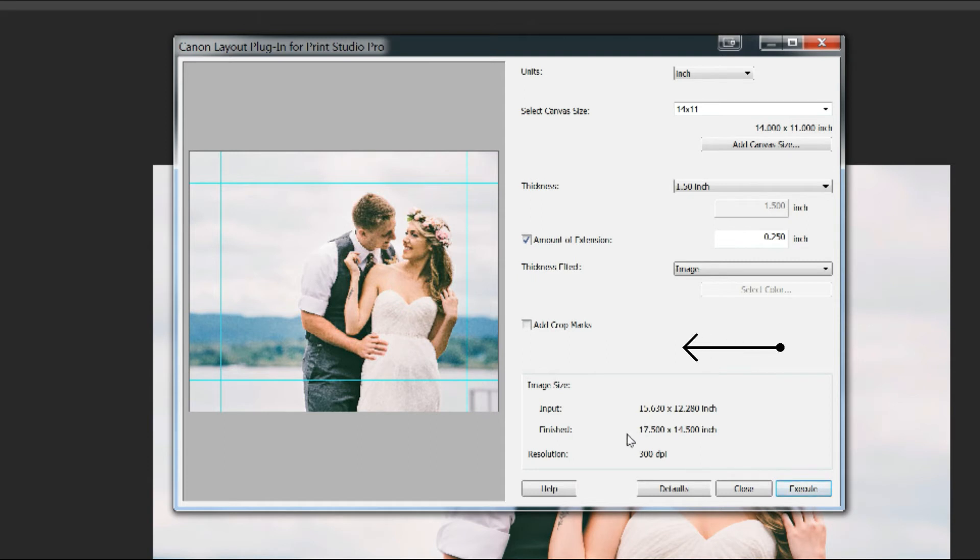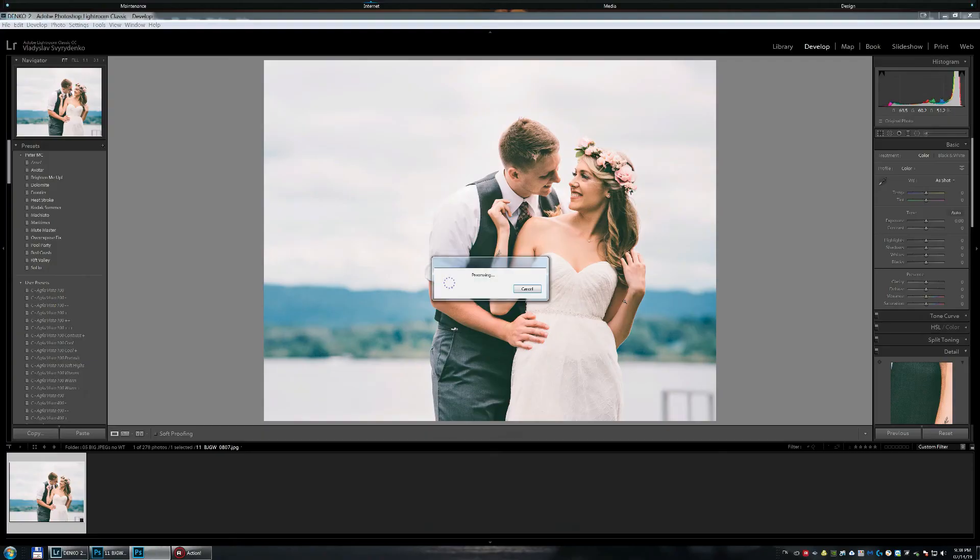At the bottom you have the final output size. I suggest you take a pen and notepad and write it down because you'll need it in a future step. Our finish size is 17.5 by 14.5 inches. Double-check all your settings and click Execute.